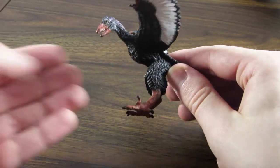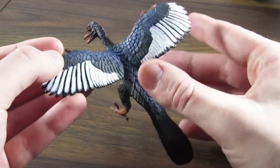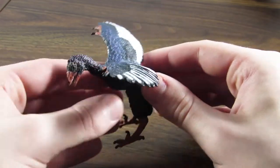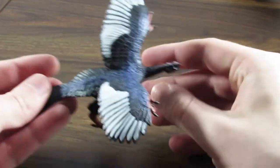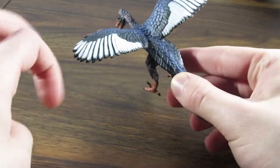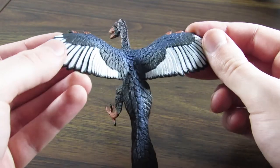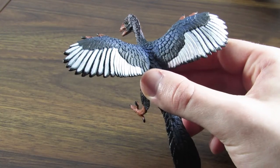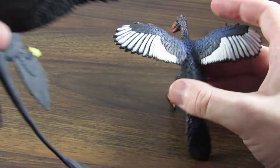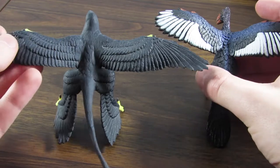This figure is, borderline, one of my favorite Safari LTD figures ever made at this point. I'm just so delighted by this little thing. The paint, the detail — everything about it just comes together and makes an absolutely spectacular figure of the first bird, Archaeopteryx. One thing I want to address very quickly is the coloration, and we're actually going to do a size comparison early on — an overall figure comparison to the Safari LTD Microraptor from 2017.